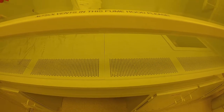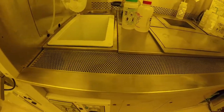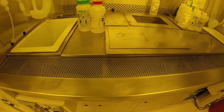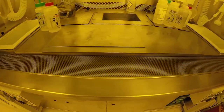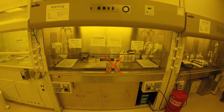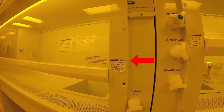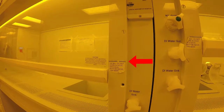Our hoods protect users from chemical fumes by forming a vertical, laminar flow of air that covers the sash opening. If any area of the vents are covered, your protection will be compromised. Never cover the vent holes with clean room cloths or chemical bottles. For the hood to function correctly, the sash must be lowered to the appropriate level as marked.